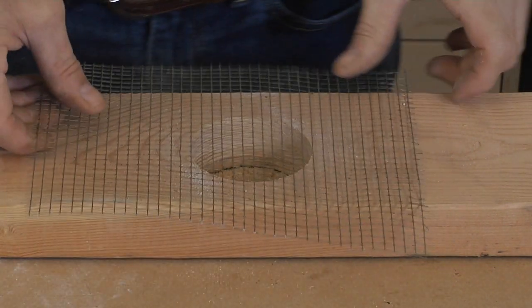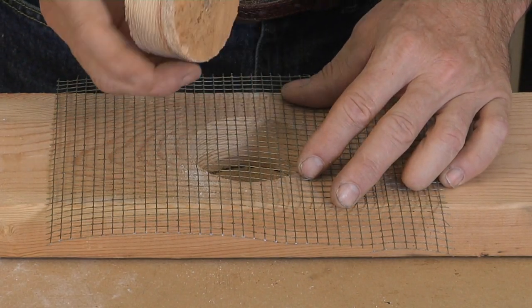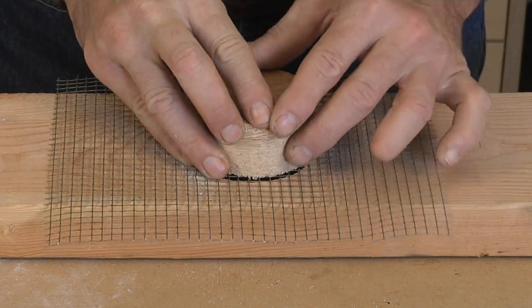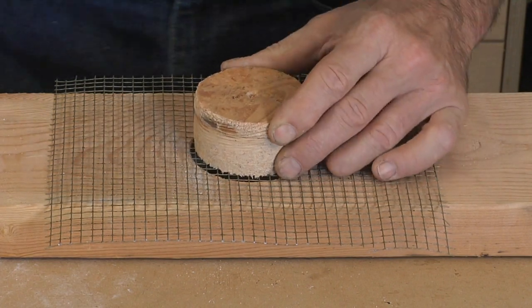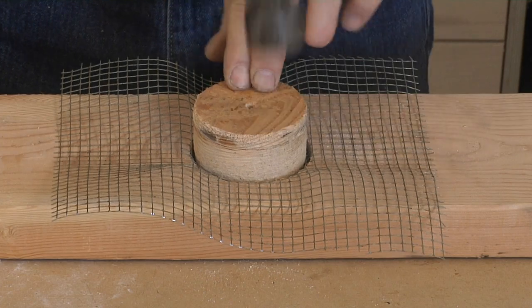Next, cut a small square of hardware cloth that's quarter-inch by quarter-inch. Set that square over top of the hole that you just drilled, put the plug on top of the hole, and then start pounding with a hammer, driving that plug into the hole and forming a cap out of the hardware cloth.